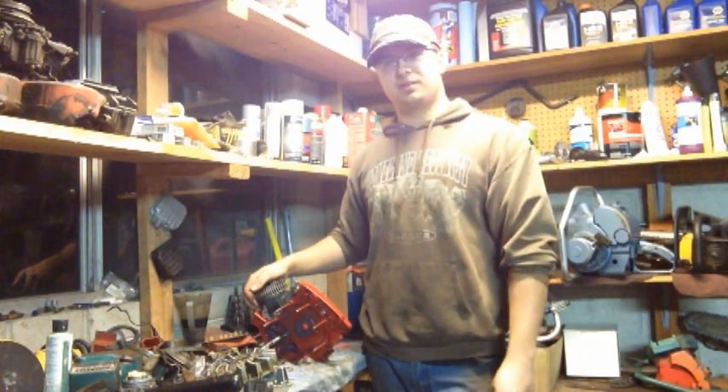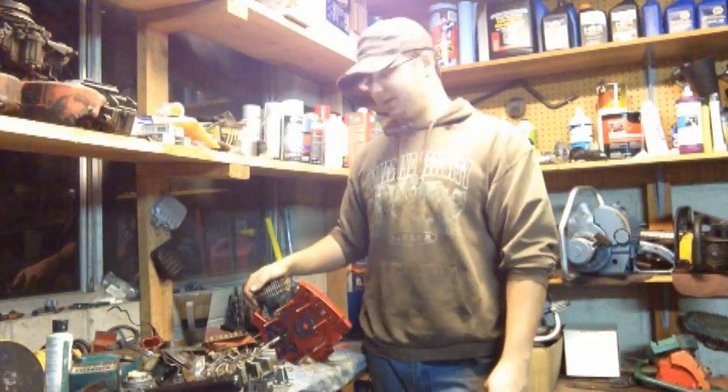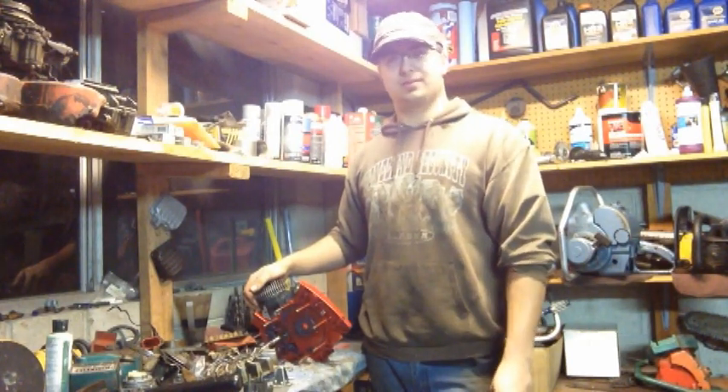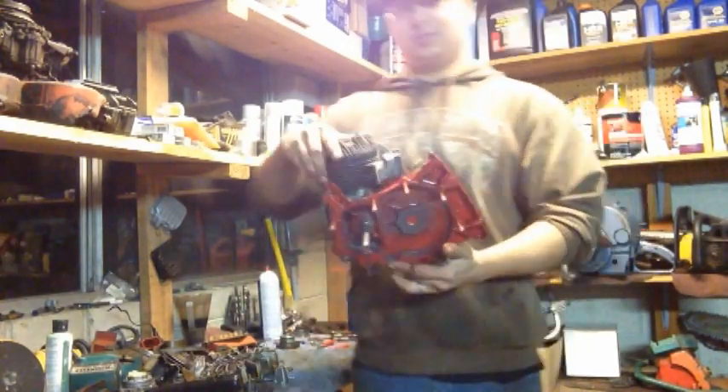I'll post a link in the comments section. You guys can go check him out if there's any Homelite parts you need. He's a great guy and he's very reasonably priced — not a ripoff by any means — and they're all NOS parts too, which is cool.